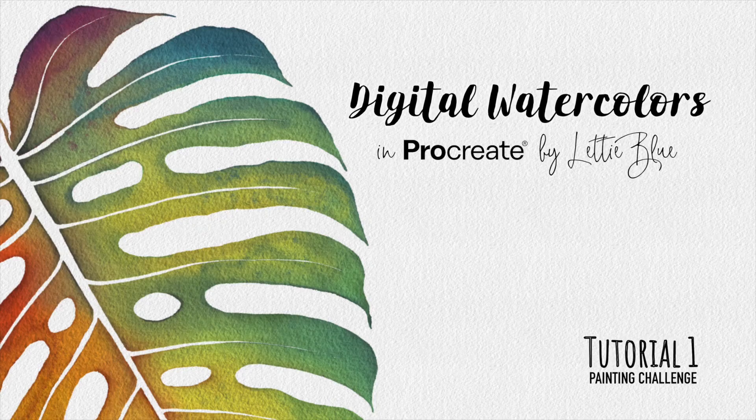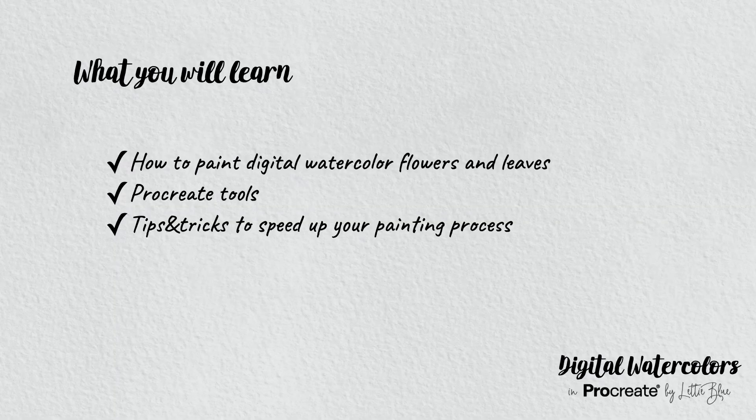Welcome to my first digital watercolor painting challenge! This is the first video, so let's see how this is going to work. I will publish a video every other day. In each video we will paint an easy floral or plant related illustration. I will give you tips and tricks and show you how to use the tools available in Procreate to make your digital watercolor look like traditional. So at the end of this challenge, you will master digital watercolors.